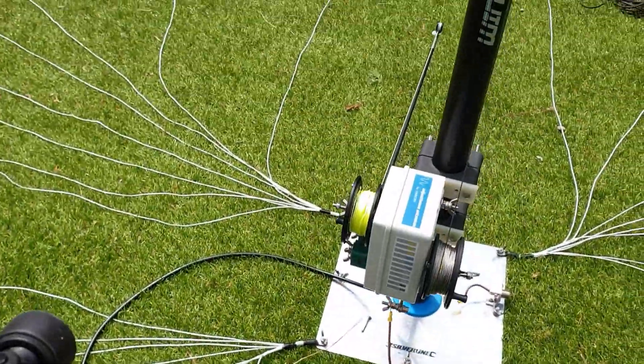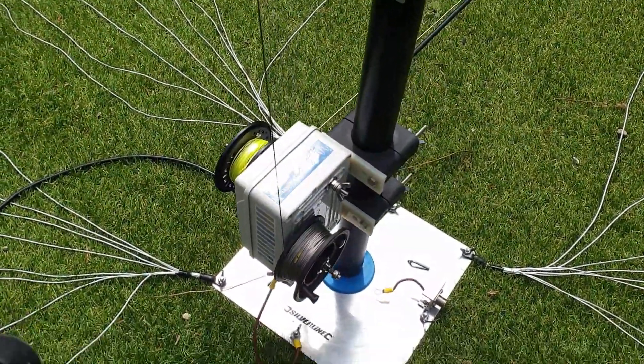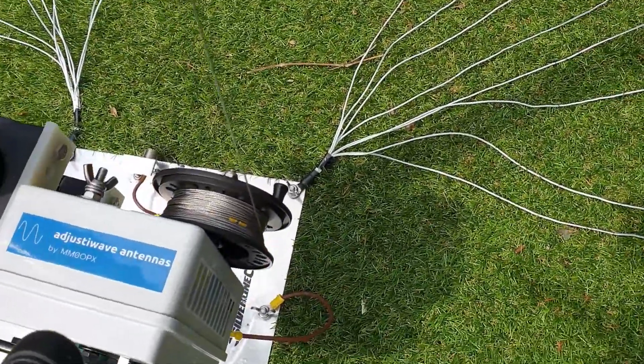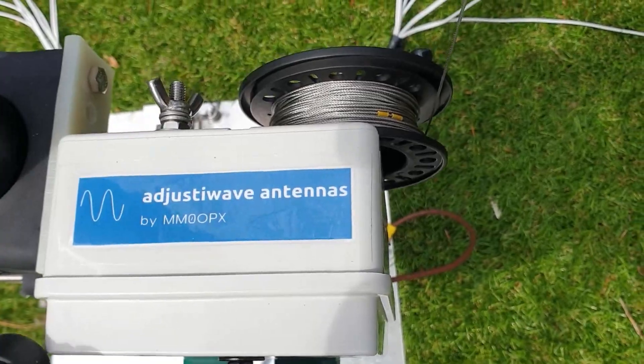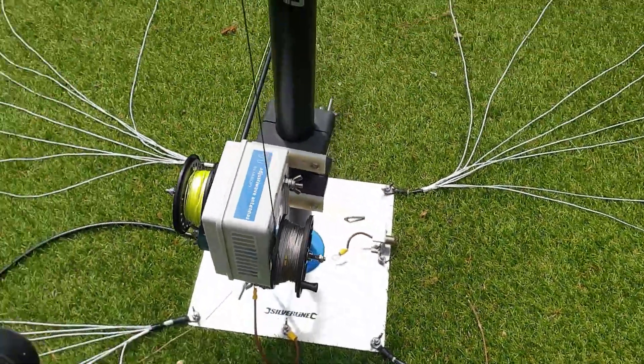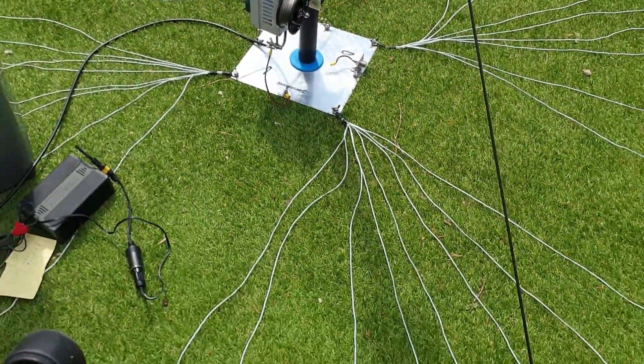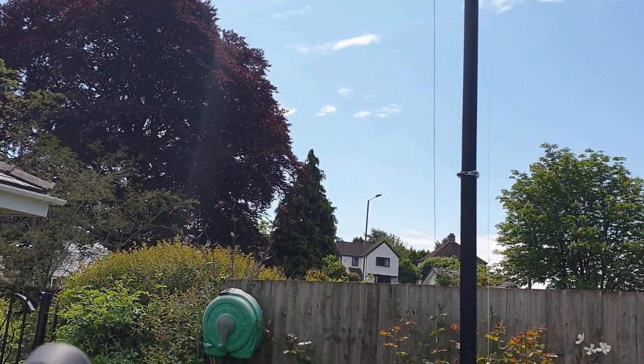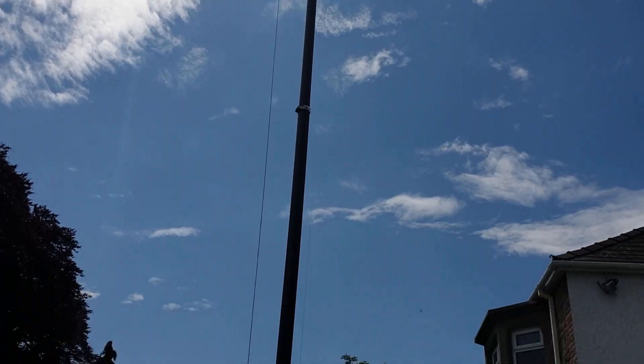There's a quick little example of how easy it is to adjust. This is the AdjustyWave by MM0OPX. What a lovely day out here — a lovely day for playing radio.